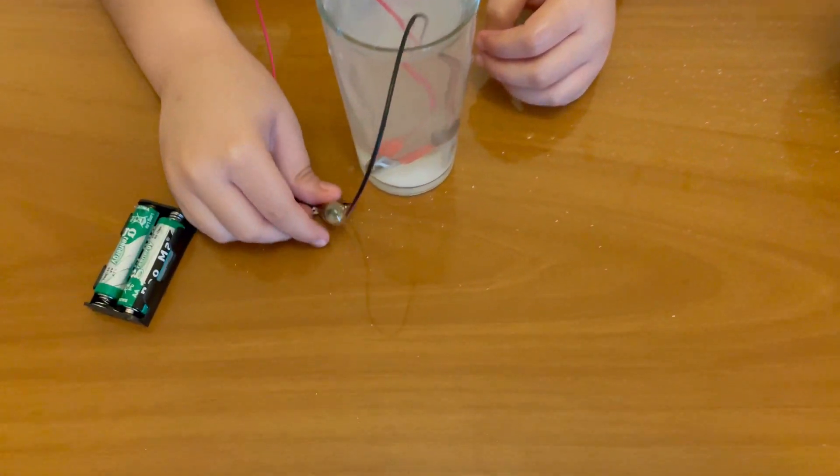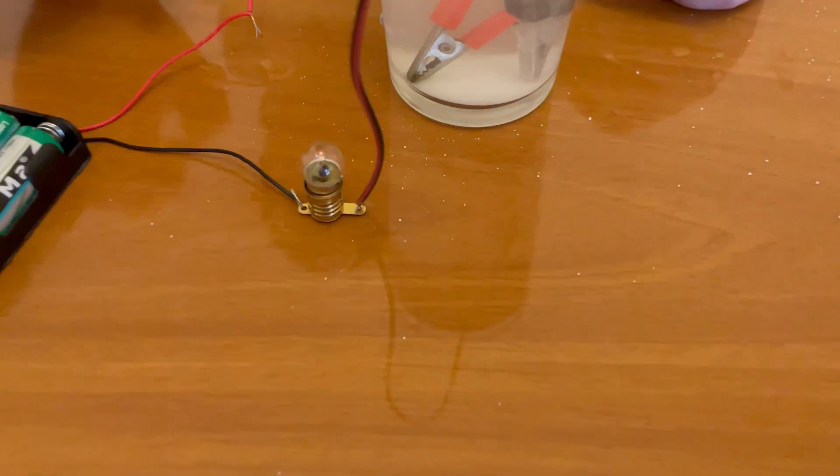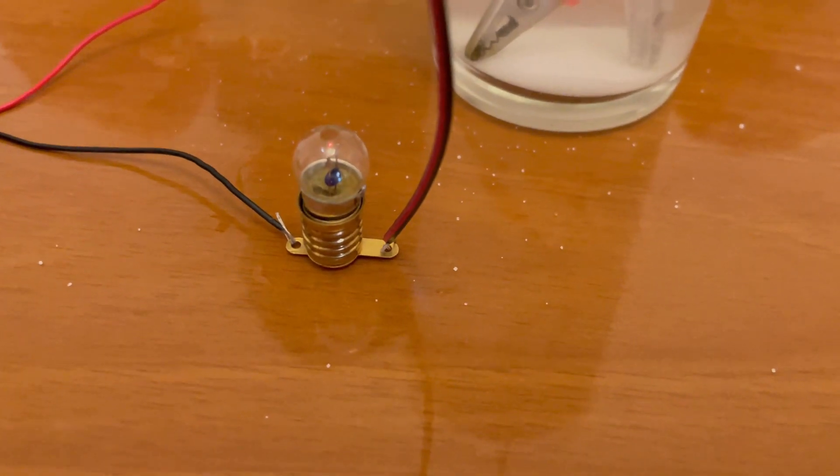See, bulb is lighting up. Bulb lit up because water is an insulator and salted water is a conductor. Don't forget to like and subscribe to my channel. Bye bye.